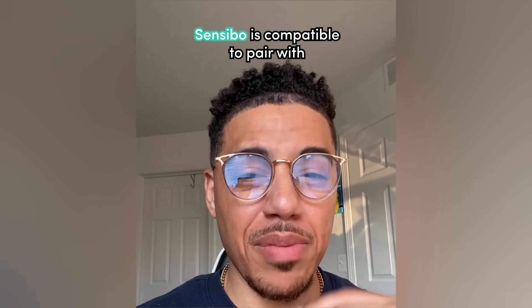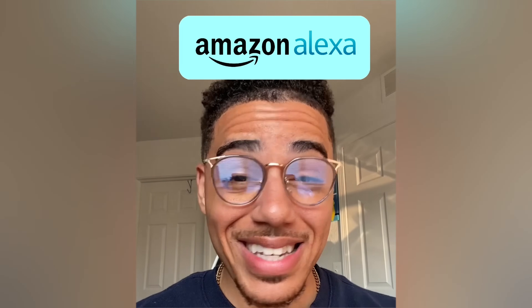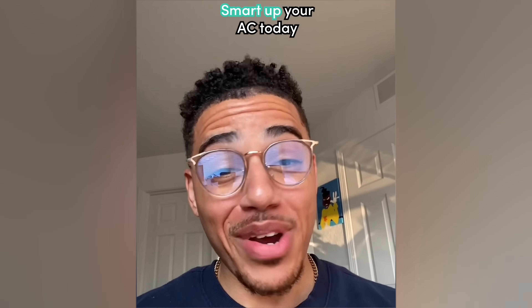Number 4, my favorite: Sensibo is compatible to pair with Amazon Alexa and Google Home. Smart up your AC today.